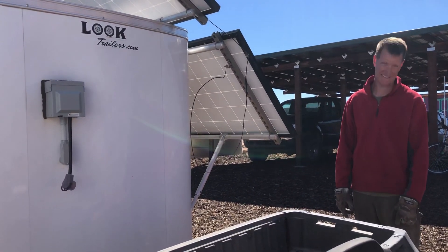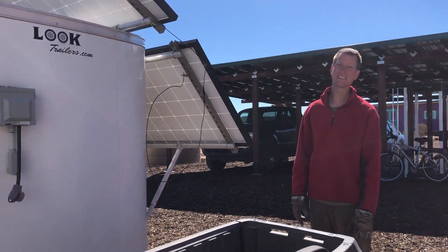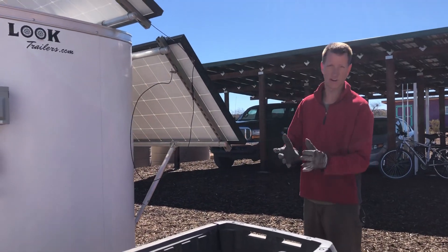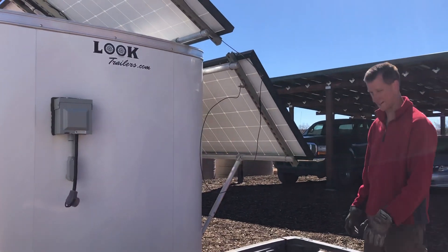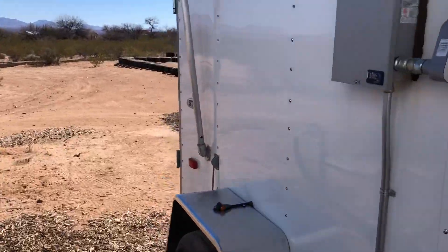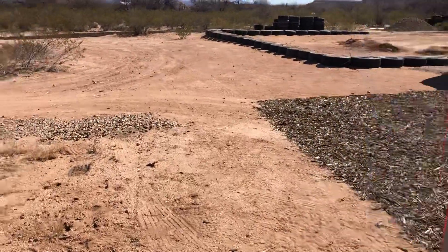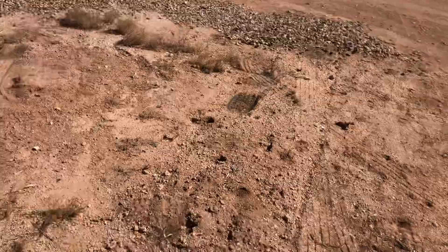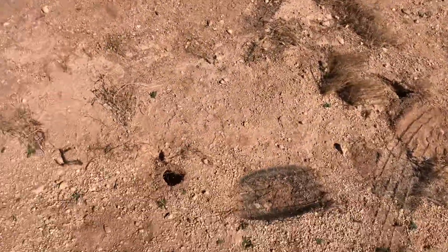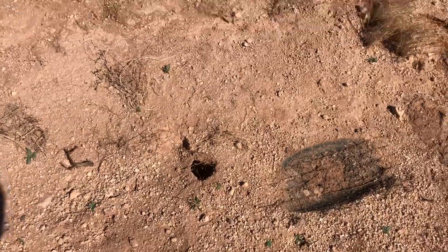Didn't CJ say he could come over potentially and pull it with his tractor? It's Sunday, maybe he could — I don't know. Anyway, gophers made a little home underneath the trailer.